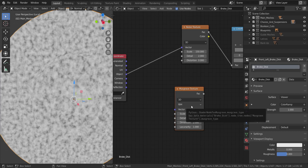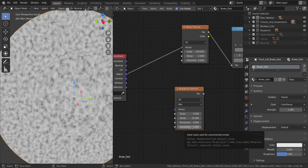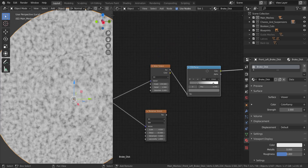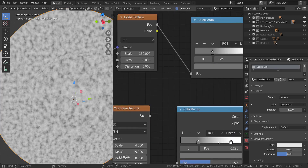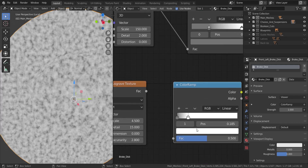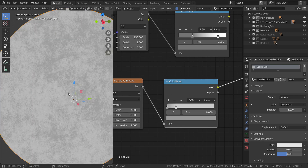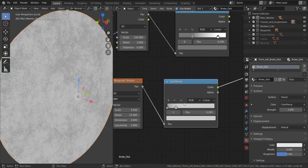For the Musgrave texture, set the scale to 4.5, detail to 15, dimension to 0, and lacunarity to 2.8. Set this into the vector. Now I'll duplicate the color ramp and adjust the stops — move one stop to about this point and decrease the brightness. Then set the factor of the Musgrave into the factor of this color ramp and take a look at the result.